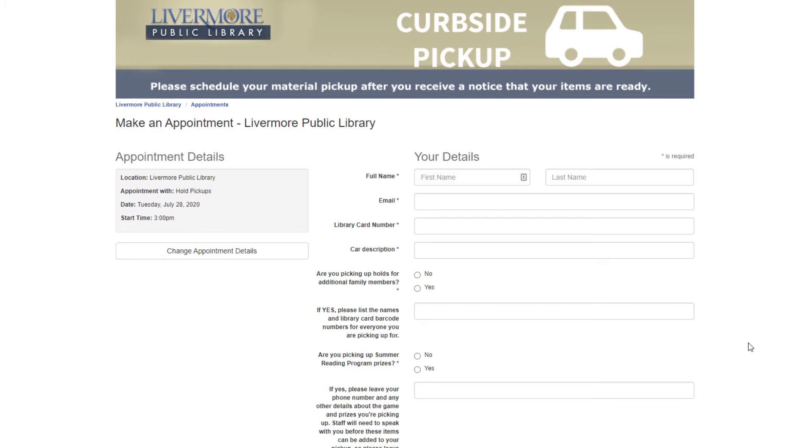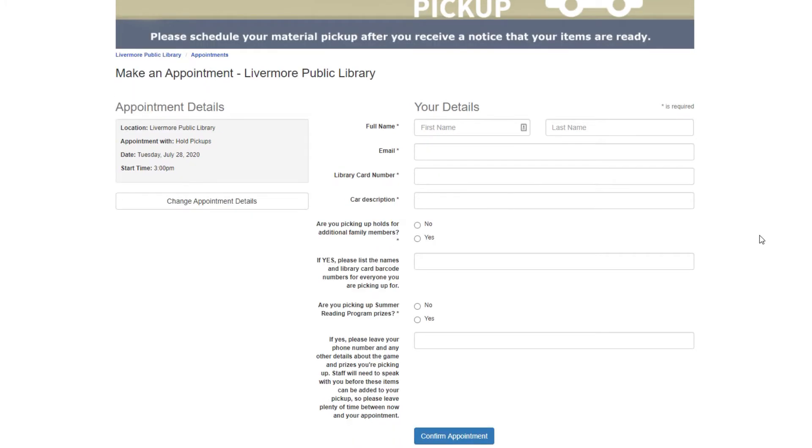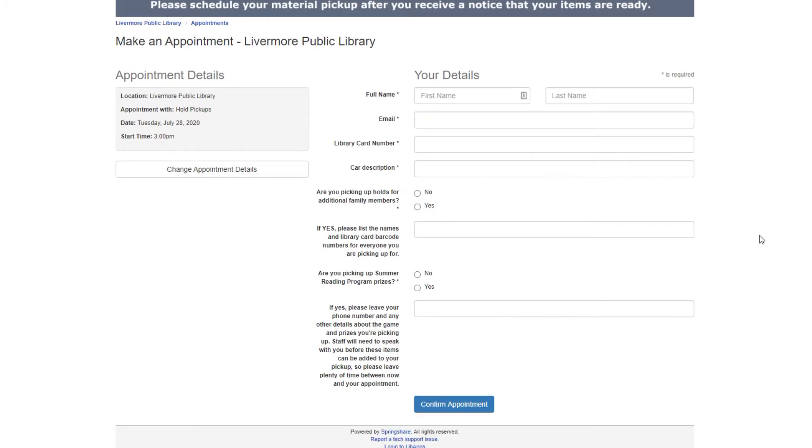Press Continue. Then, on the next page, you must fill out all fields — you cannot leave any of these fields blank. Please include your first name, last name, email, library card number, a description of the car you'll be arriving in, or alternately whether you'll be biking or walking. If you are picking up holds for additional members of your family, we'll need their library card numbers too.